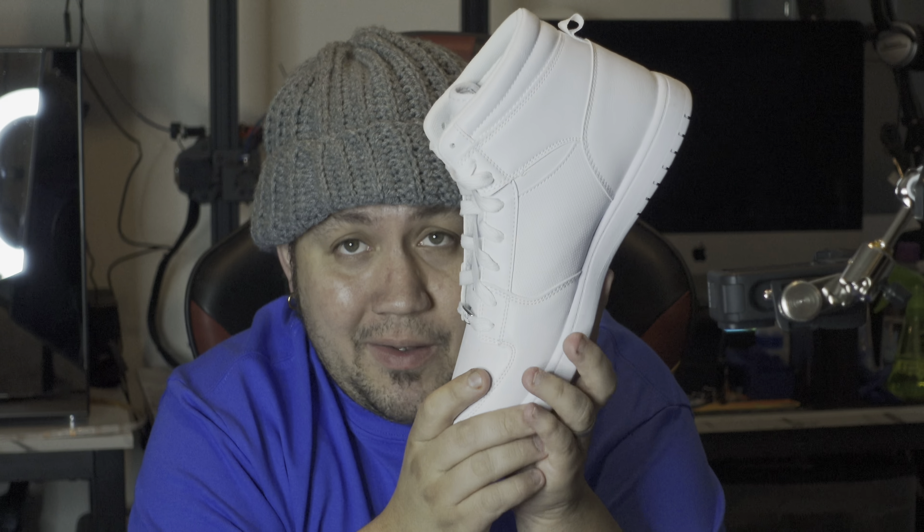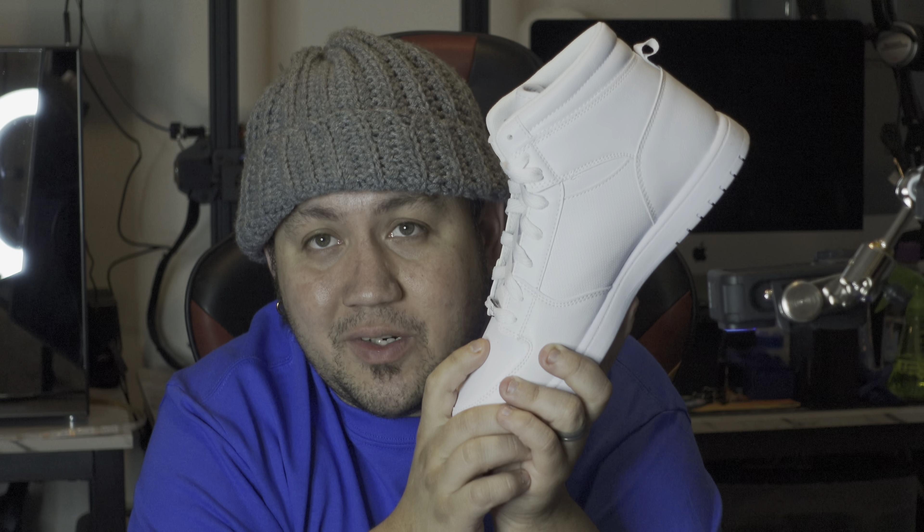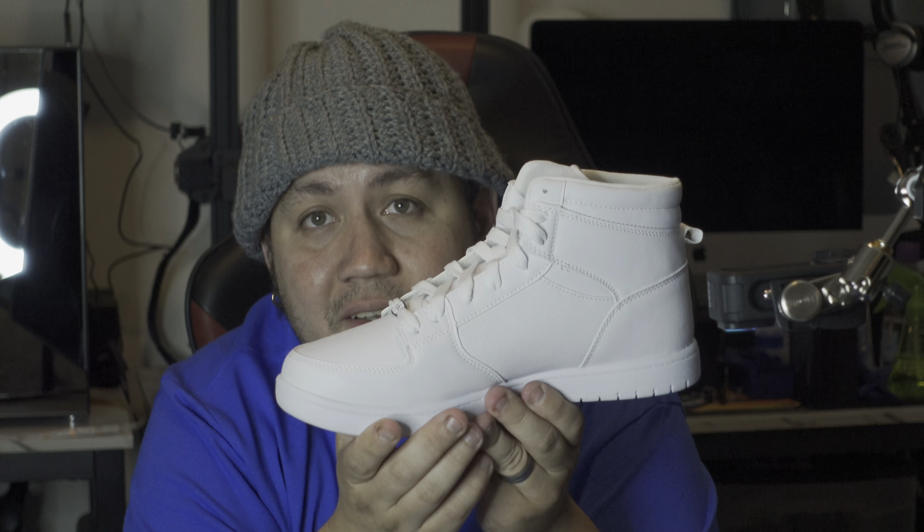I have some things in mind that I'm going to customize with this, and my very first video — if you guys stay tuned — is going to be one of the shoes that is very hard to get because of a certain movie. If you guys are nerds like us, you probably know where I'm going with these.